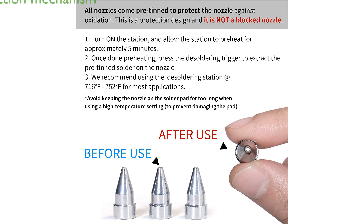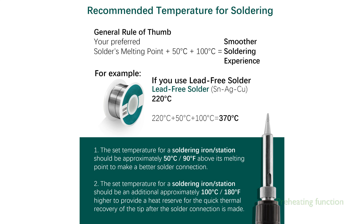The station includes an intelligent detection mechanism that can identify and notify users of any issues, such as sensor faults or preheating status. A preheating function ensures the desoldering gun reaches optimal temperature, preventing clogs and improving heat transfer and recovery times.